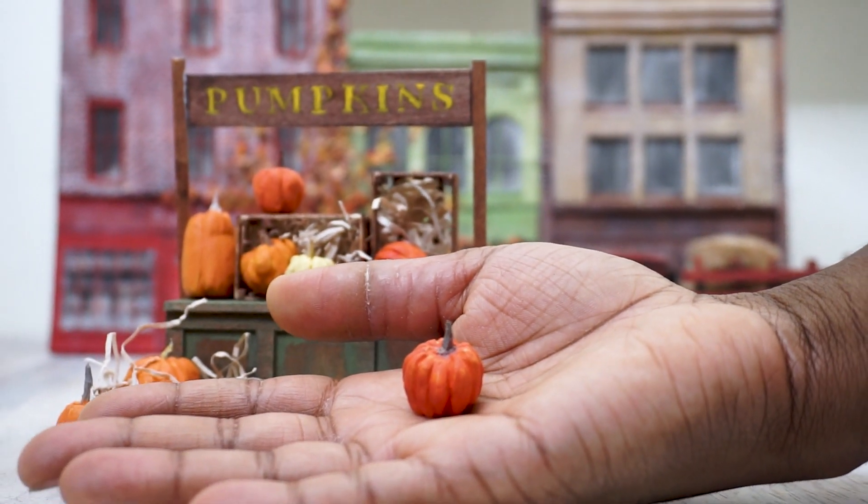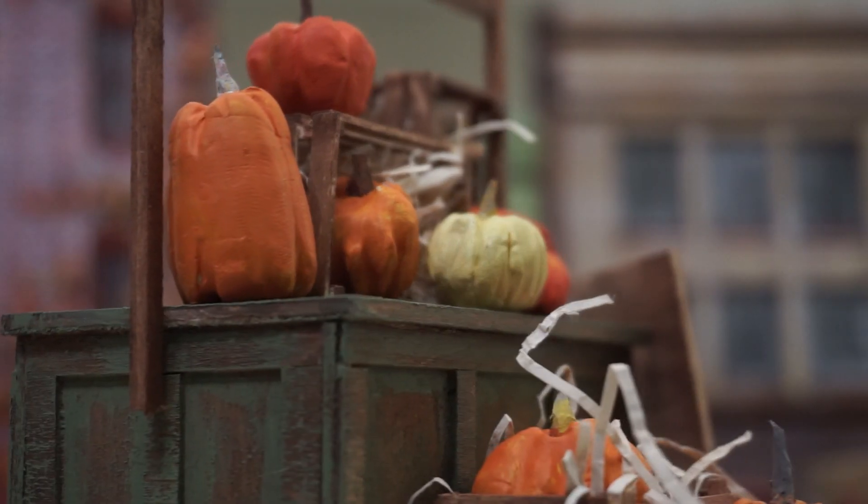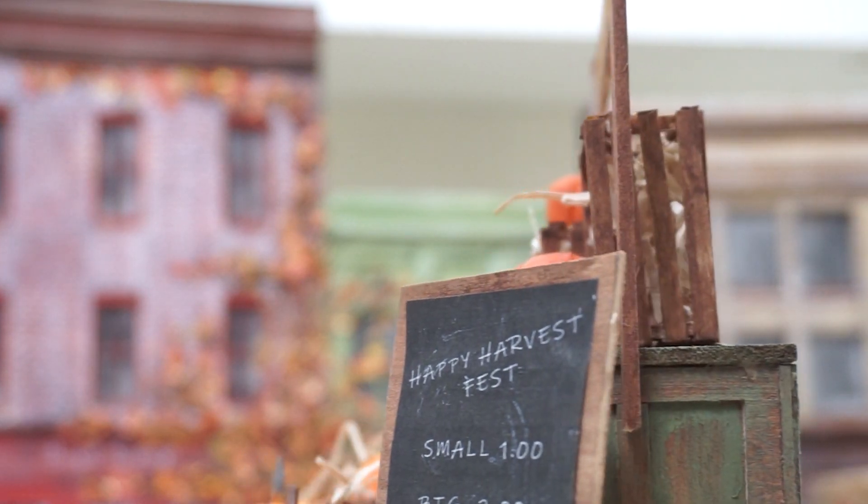Welcome to Tammy's Pumpkin Stand. There are pumpkins here of various sizes and shapes so that you can pick out the perfect one to carve up into a jack-o'-lantern and enter into this year's Harvest Festival contest.